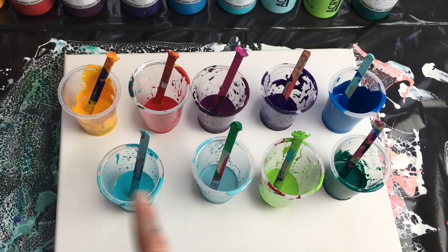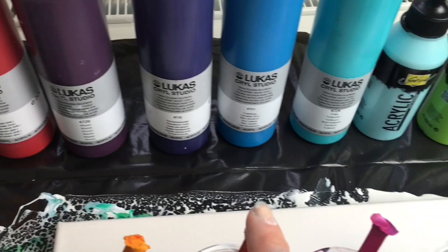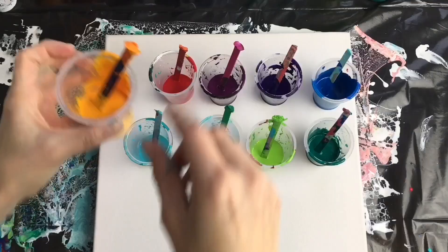I'll be doing a double swipe method and for that I'll be using these nine colors: indian yellow, cadmium deep red, mauve, permanent violet, cerulean blue, turquoise, baby turquoise, yellowish green, and viridian green.